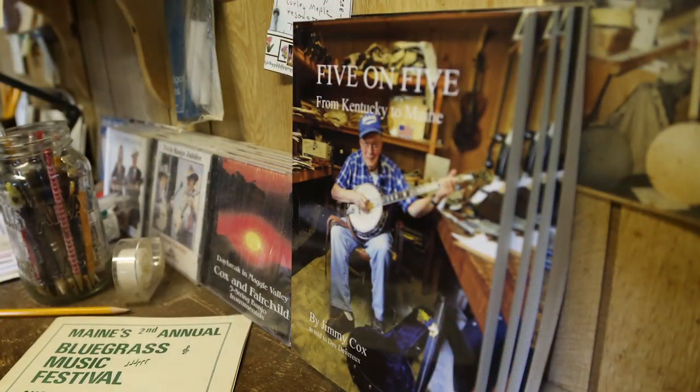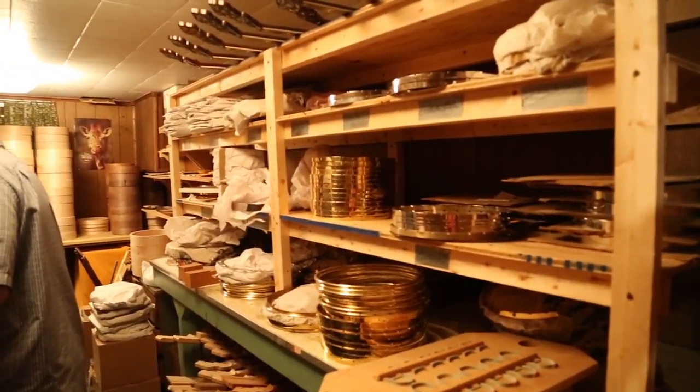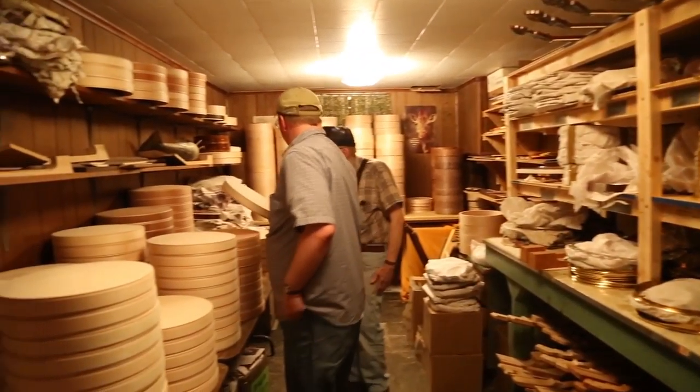My last question would be: if you were to talk to someone trying to get into the business of being a banjo builder — because there's a lot of people popping up in the world now that want to do that, making open backs or resonator banjos — what would you tell him to do? Buy the parts from me. It's been an absolute pleasure getting to know Jim Cox over the last few years. He's without a doubt been the biggest influence on me and the way that I make banjos. He's inspired me to pursue my passion. There's a lot more to his story than what you heard today — I'd encourage you to pick up his memoir, Five on Five from Kentucky to Maine. We have a link to it on our website at companionbanjos.com.